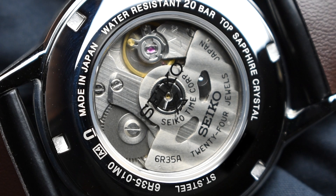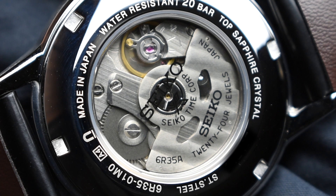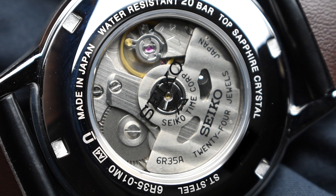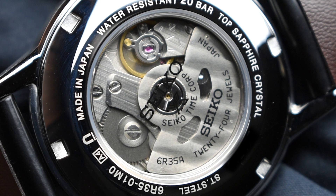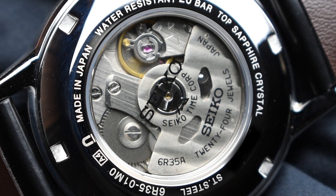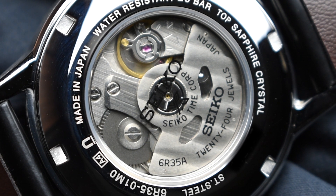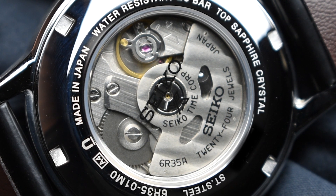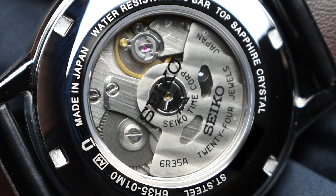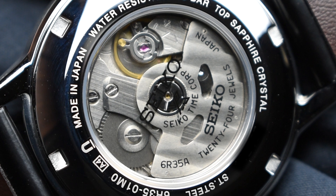At the core of the watch lies the in-house Seiko Calibre 6R35 automatic mechanical movement. The 24-jewel movement beats at a smooth 21,600 beats per hour while providing a substantial power reserve of 70 hours. The exhibition screw-in case back allows for a view of the exceptional movement, and this also equips the watch with a considerable 200 meters of water resistance.